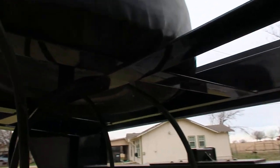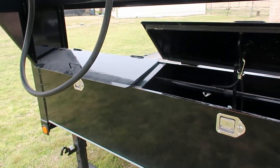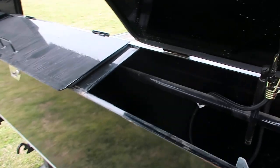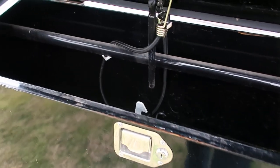You've got your full-size spare mounted in the neck, along with a full-width toolbox that's locking. One of my gripes about this trailer is that it came from the factory and the locks didn't work.